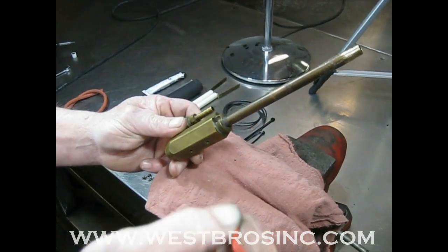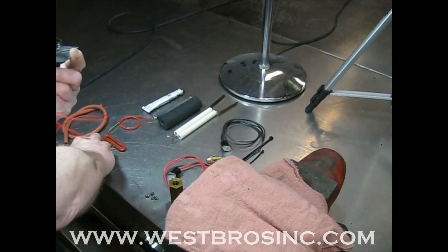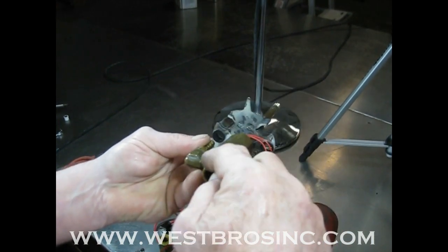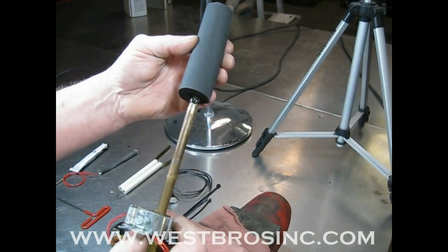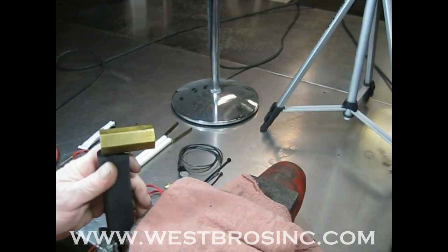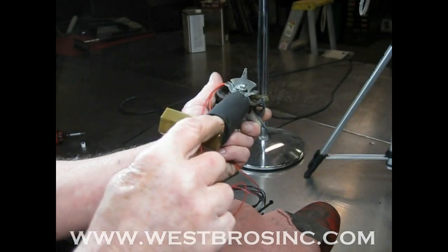Finish tightening completely with a wrench. Here is another view of the assembly. Be sure to align the electrode mount correctly. Note where the air hose goes through the mount. Be sure to tighten with a wrench completely and be sure that the inlet preheater aligns correctly with the electrode mount.